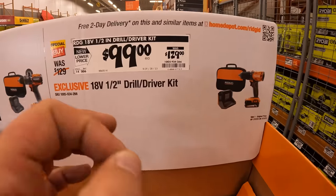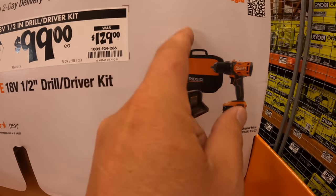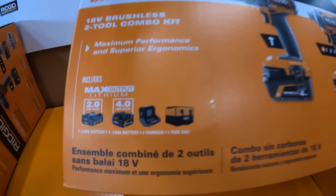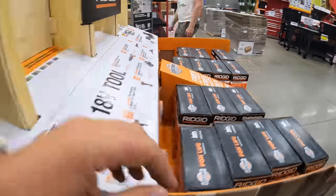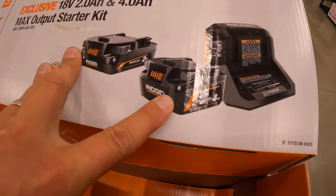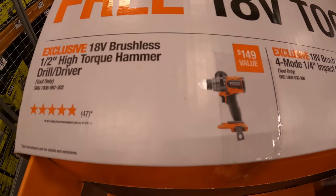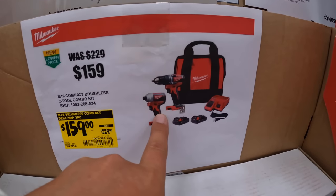If you want to go a little less expensive, $100 was $129 for their drill driver — I believe that's brushed with a 2-amp-hour battery, charger, and a bag. There's the two-tool combo right there for $229. They also have this kit for $169 with a 4-amp-hour battery, 2-amp-hour battery, and a charger. So if you get that kit, the free tool you get to choose from is up to $159 value — was $229 for their brushless non-fueled drill driver and impact driver as a kit.